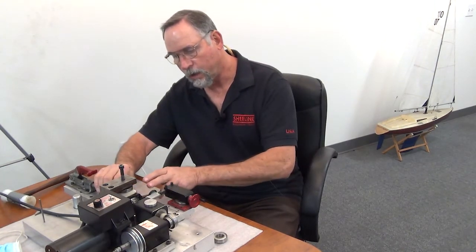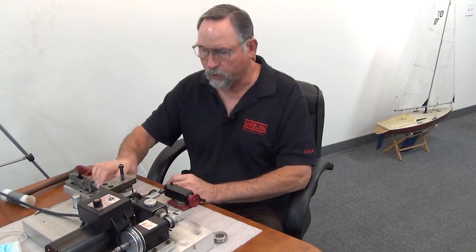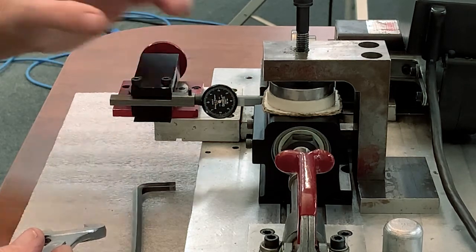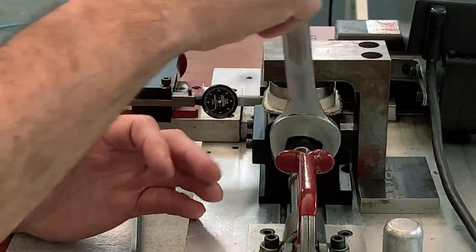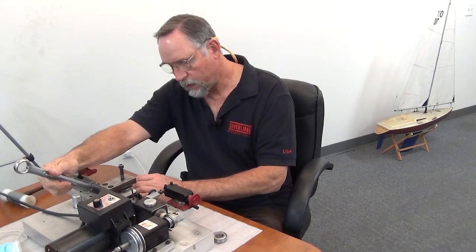We preload the bearing until our tenths indicator gets down to two or three tenths. I have a Tommy bar that goes through a hole in the shoulder into a fixed hole below it so I can turn the preload nut without turning the spindle, and then we have this monster wrench right here. I'm going to load the indicator until it actually reads — right now we have about one and a half thousandths worth of movement. As I tighten this down, it was off a bit so I might have to tighten a few turns.